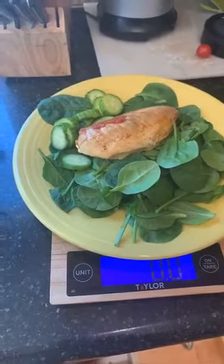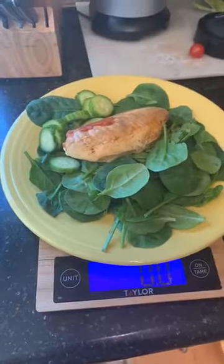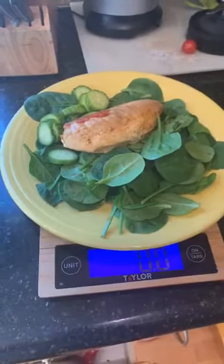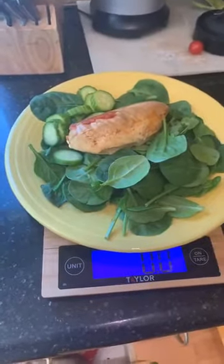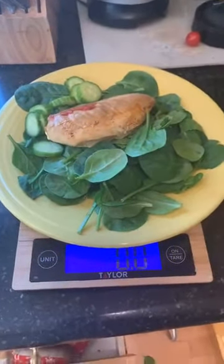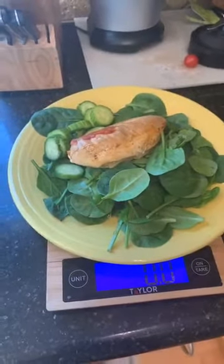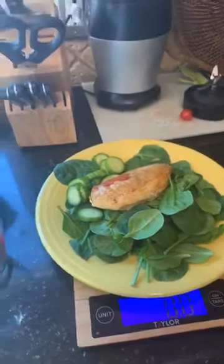If they don't finish it at their dinner portion of the day, they could always finish it with their last fueling at night. You have to have all five of your fuelings in one day, plus that whole lean and green meal. If you're up for another two and a half hours after that last fueling, you're going to have another three ounces of lean protein or you could have another fueling — it's up to you. Chat with your health coach and they can help you out.